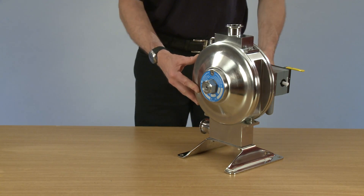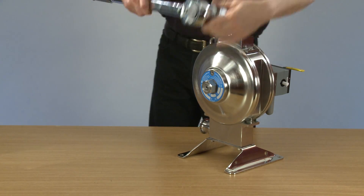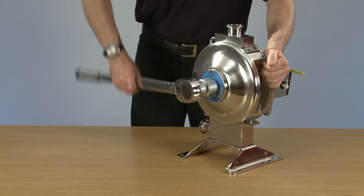Today we're going to demonstrate the ease of changing the diaphragms on the Flowtronic one nut pump. The first thing to do is to release the torque on the main nut.